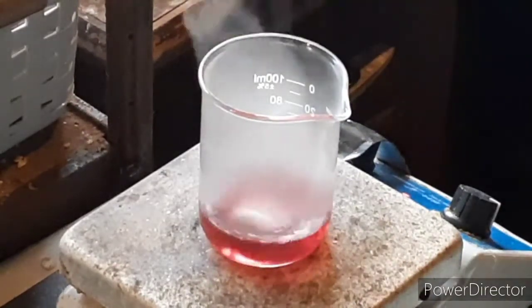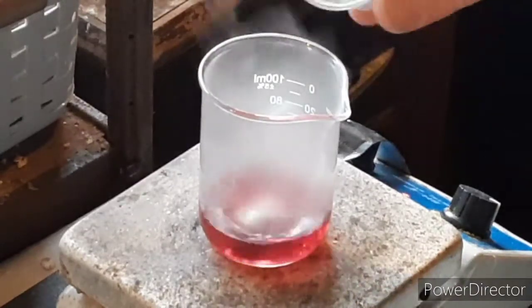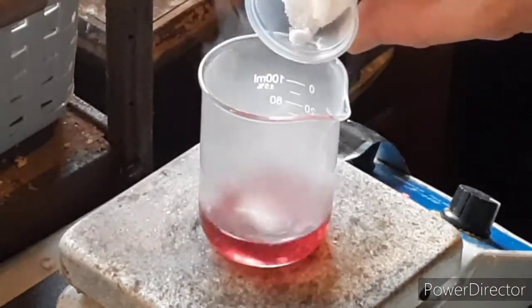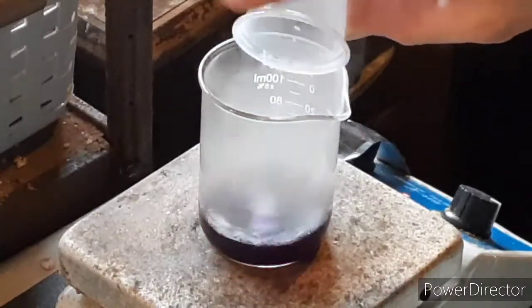But first, I'm going to zoom in just so you can... actually, you can see it good enough from there. Watch this color change. This is very pretty. It goes to a very deep purple almost as soon as the azide hits it.